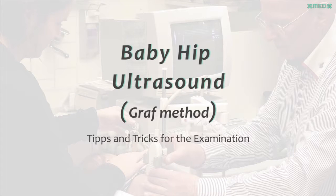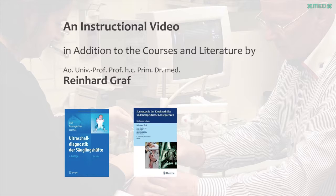Baby hip ultrasound Graf method: tips and tricks for the examination. This is an instructional video in addition to courses and literature. I would like to share a few tips and tricks on how to examine the baby without causing too much stress for the baby, the mother, and not to forget, the person examining the baby.